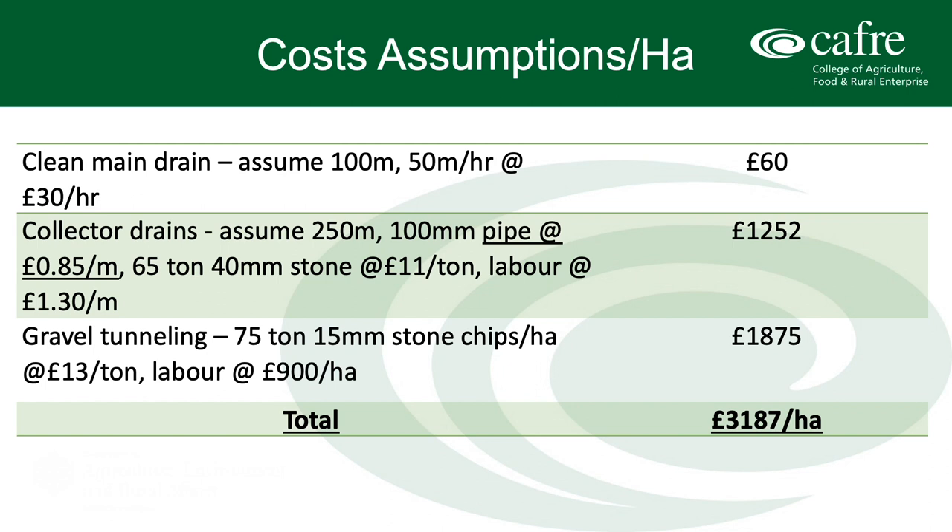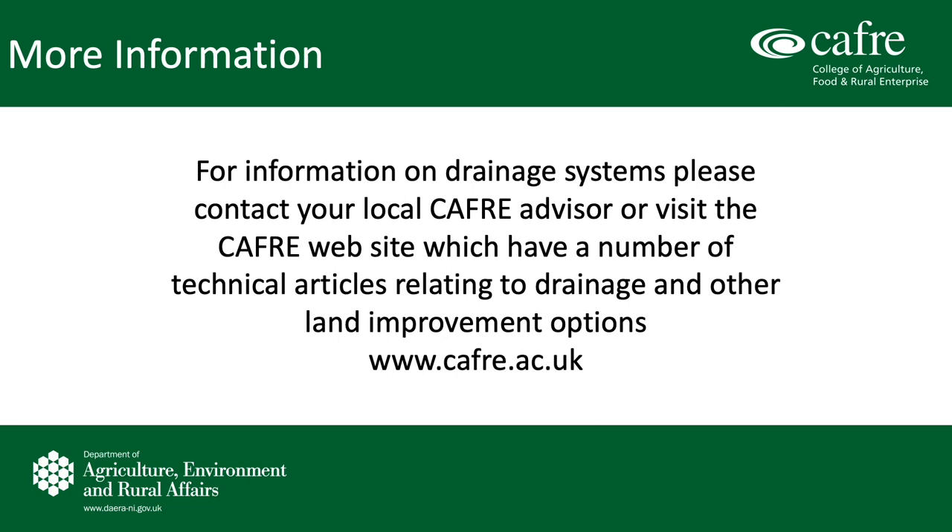That concludes the short presentation on gravel tunneling. If you want more information on drainage systems, please contact your local advisor or visit the website, where a few technical articles have been uploaded recently. You will find more information at www.cafre.ac.uk. Thank you.